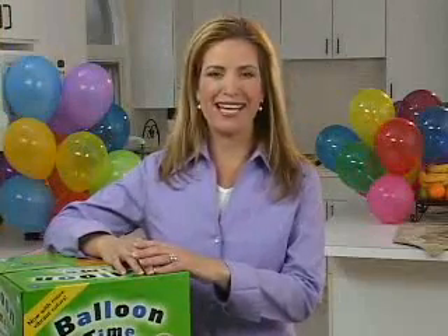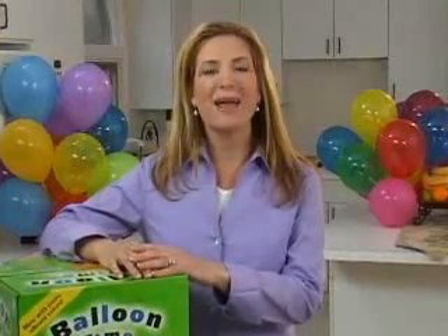At BalloonTime, we are dedicated to helping you make every celebration great by helping you add the fun and vibrant color of helium balloons to your special event.